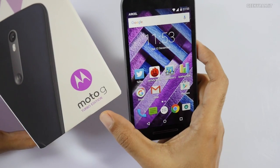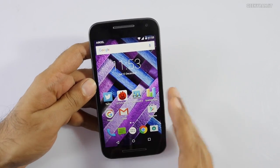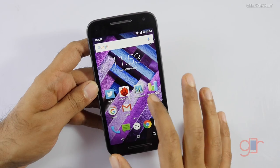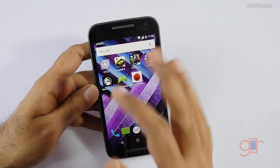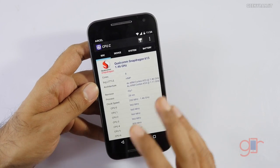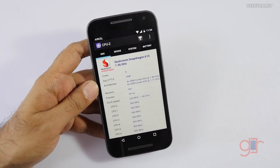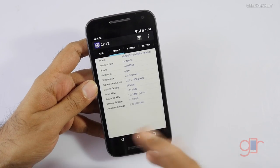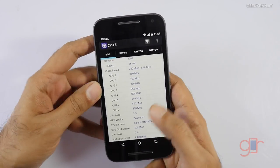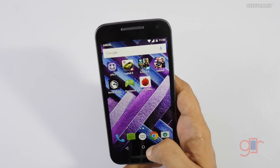Hi, this is Ranjit and I have the new Moto G Turbo Edition. In this video we'll be doing the gaming review and I'll also share some benchmark scores. Some users are confused about the chipset — it comes with the Snapdragon 615, which is an octa-core processor with HMP enabled. The GPU is the Adreno 405 and it comes with 2GB of RAM.